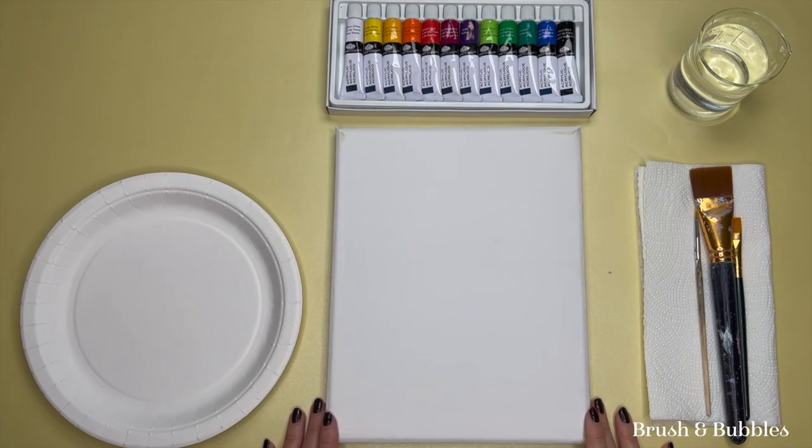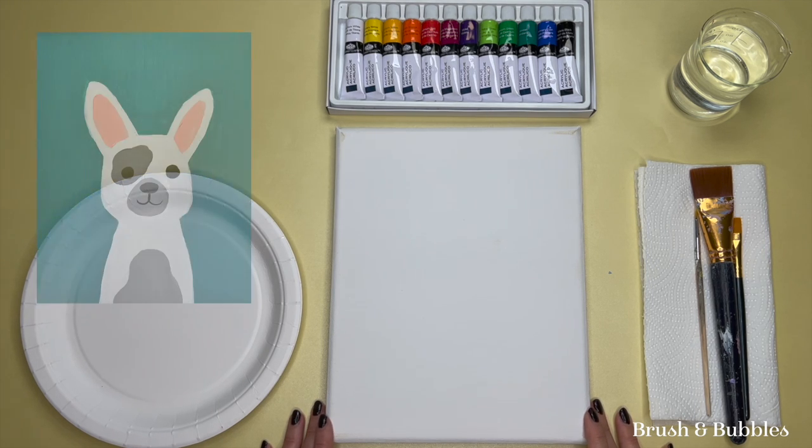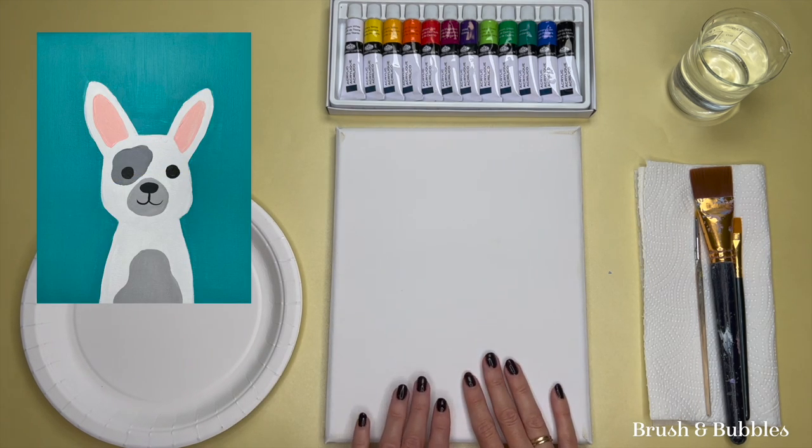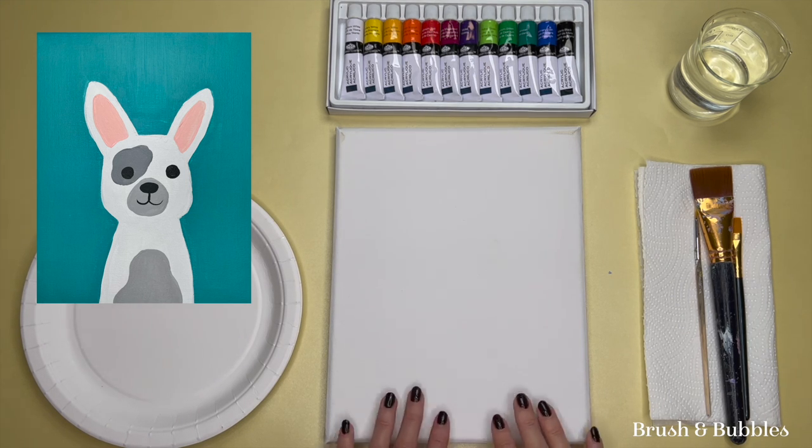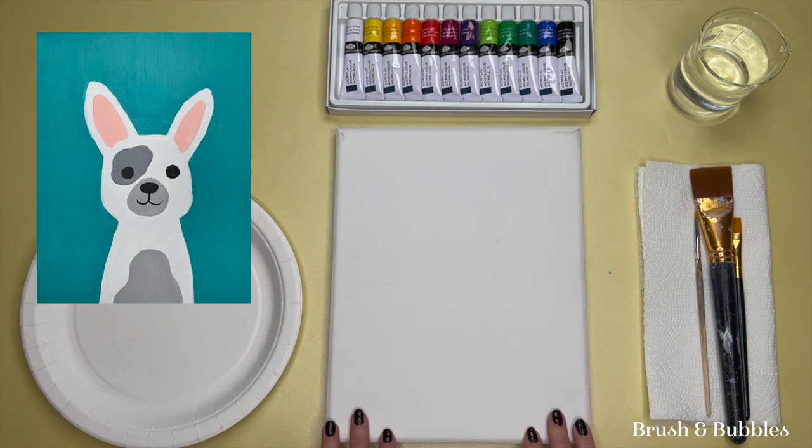Hi everybody and welcome to another Brush and Bubbles tutorial. Today we're going to be painting a cute dog. This is a really fun painting to do because you can change up your colors — you can color your background in any shade that you like, and you can also paint your dog in any shade you like. So if you want to paint your own dog, or paint it for a family member or friend who has a dog, you can change up the colors.